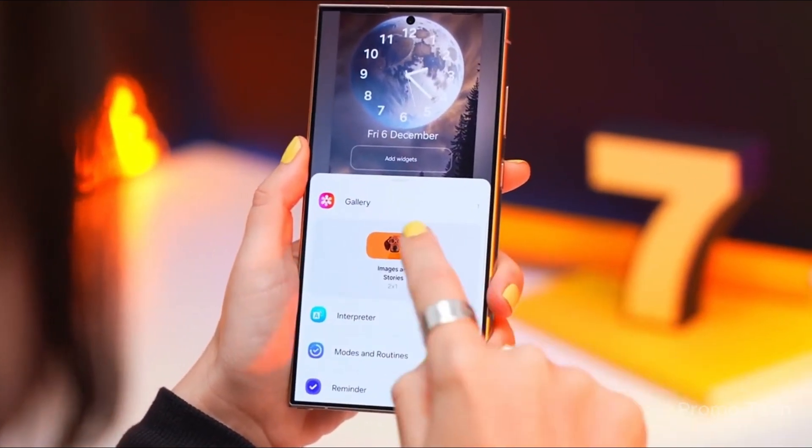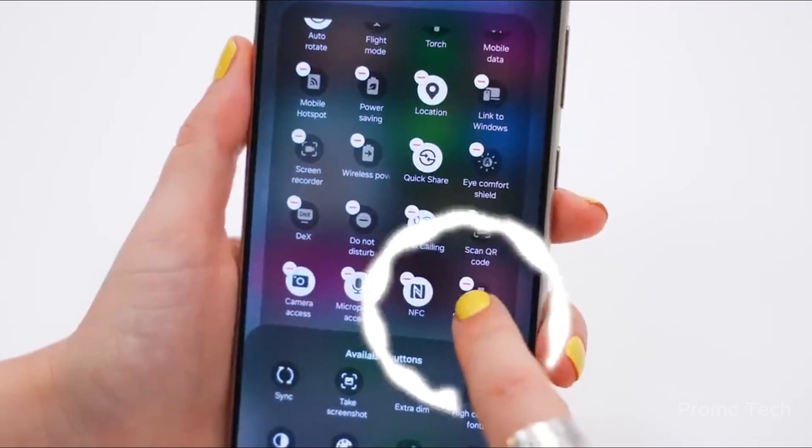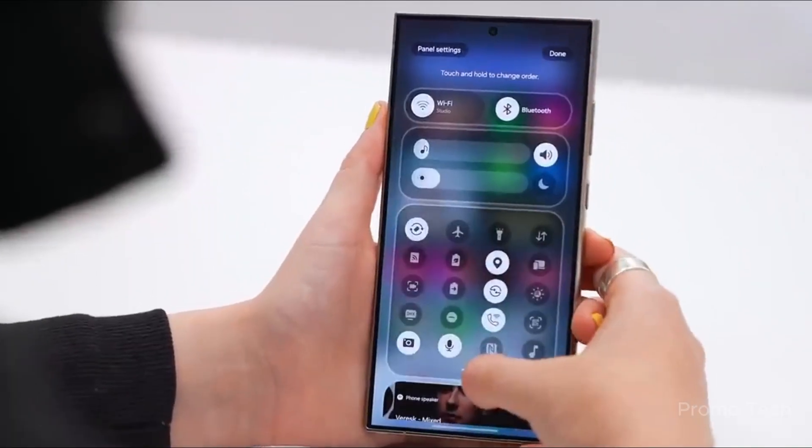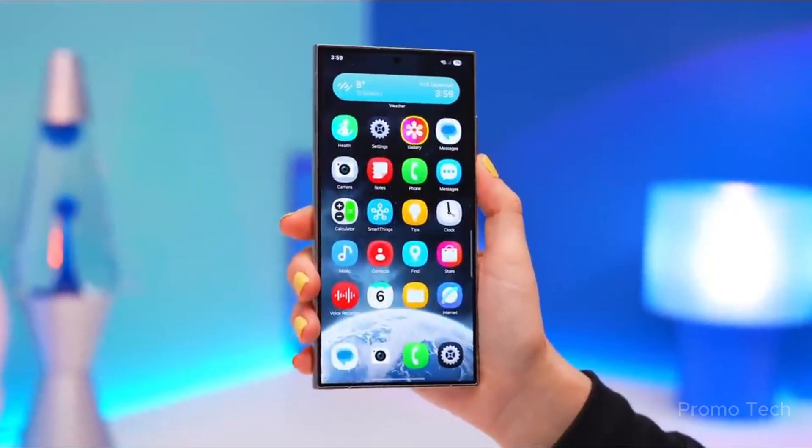Ever edited a photo on your phone and thought, this should feel more professional? Like you've got this powerful phone, but the editing tools sometimes feel like they're from 2015. Well, Samsung just heard that silent complaint and dropped a solution in the most unexpected place.